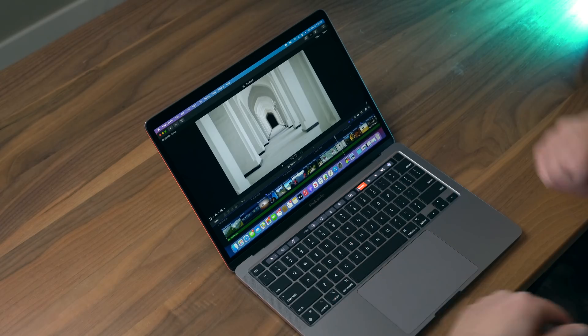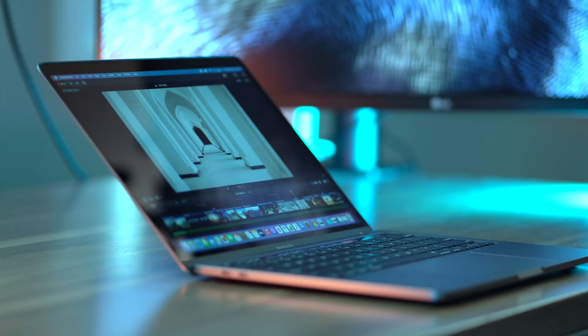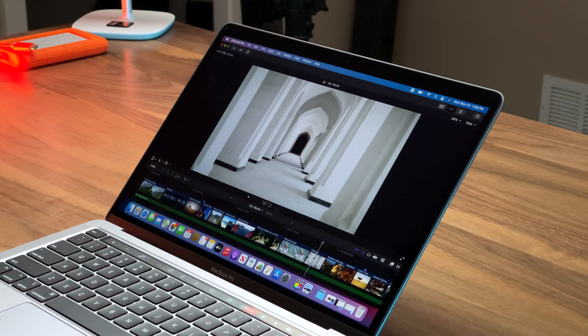What's happening is Apple is controlling the core component of this computer — its chip — and all the hardware, that full hardware stack, and all the software. Final Cut Pro is an Apple app. So from top to bottom, Apple has optimized everything to work really well like this.